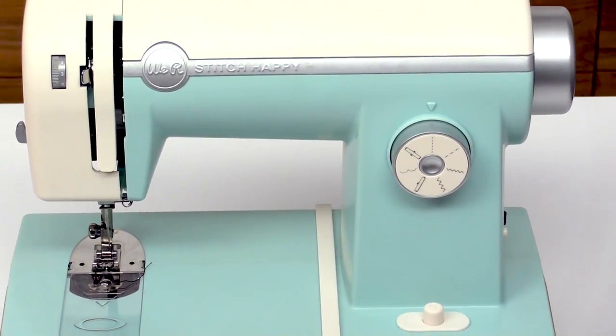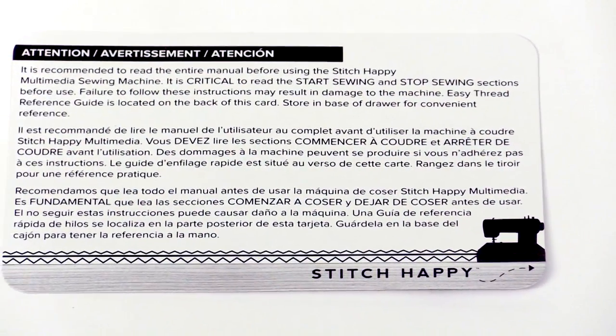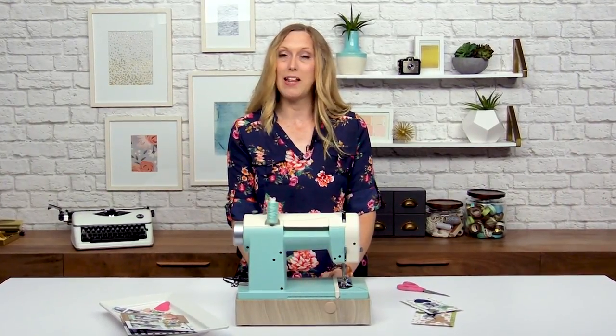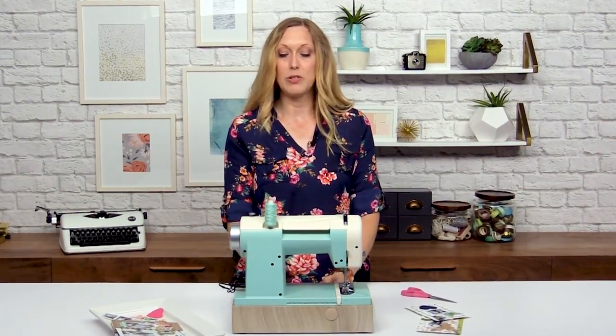When you get your sewing machine it comes with an instruction manual and a little card underneath the foot of the sewing machine that tells you to be sure to read the entire manual before you start using it. That's very important so you don't cause damage to your machine. I highly recommend going through the entire manual first and then you'll feel comfortable using the machine.